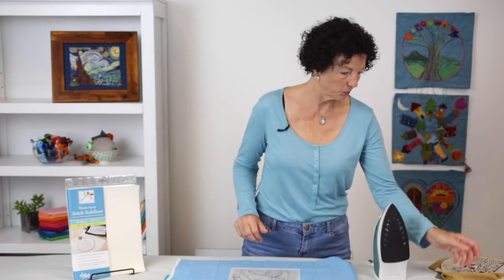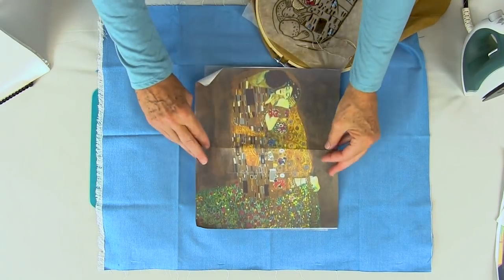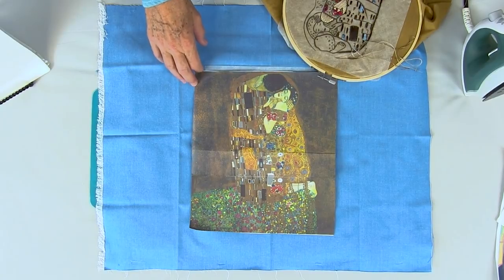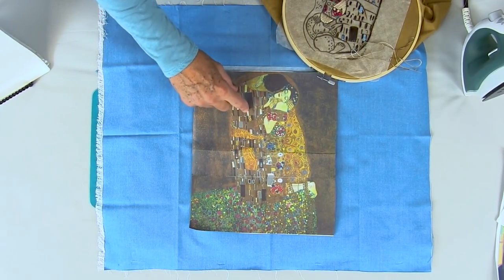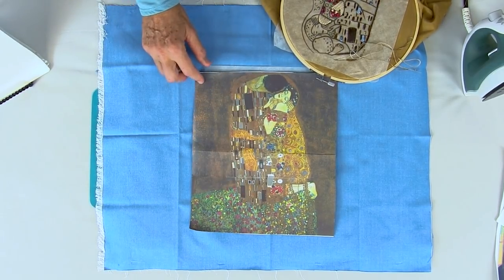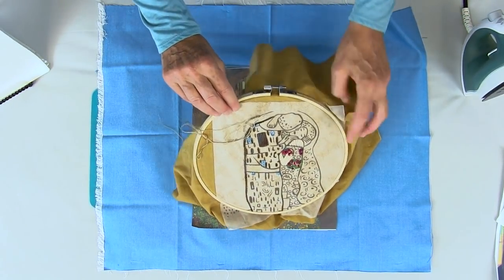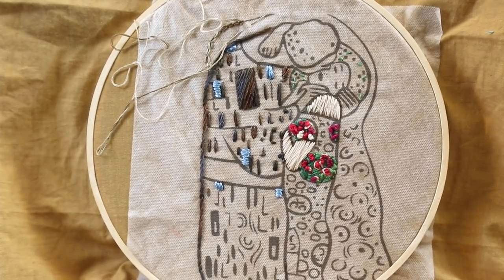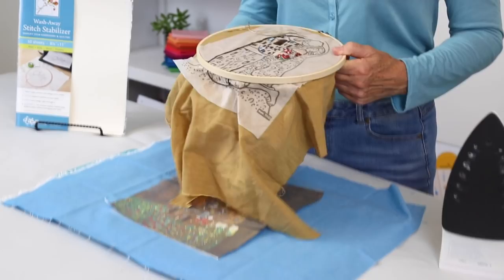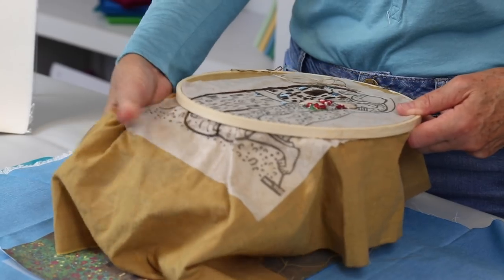I want to show you what I'm currently working on. I'm working on The Kiss by Gustav Klimt and I printed this out full size. When I started working on it I realized I wasn't as crazy about it as I thought I would be because I didn't like the geometric shapes, but I'm going to keep working on it — my prize at the end is I get to do all the flowers at the bottom. The great thing about using the stitch stabilizer is you can hoop it or stitch without hooping it. Either way works, and even if it pops off you just hand press it down and it stays.